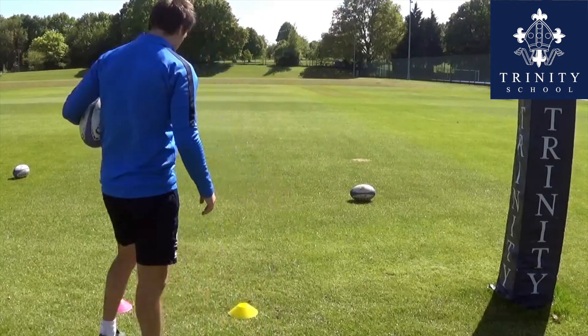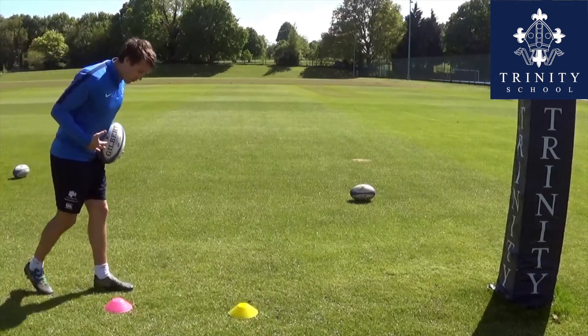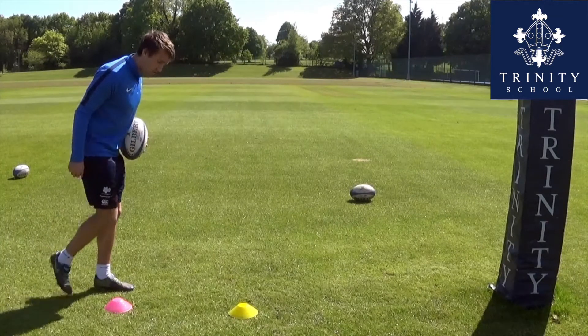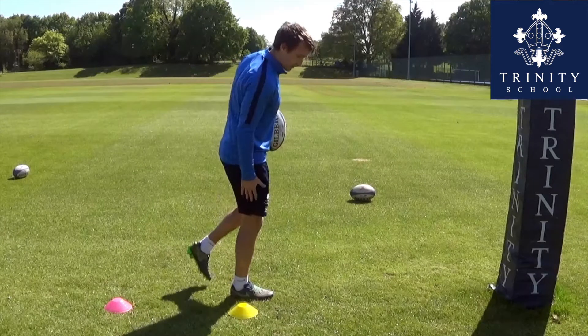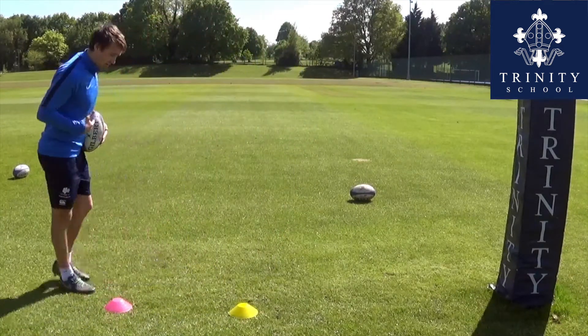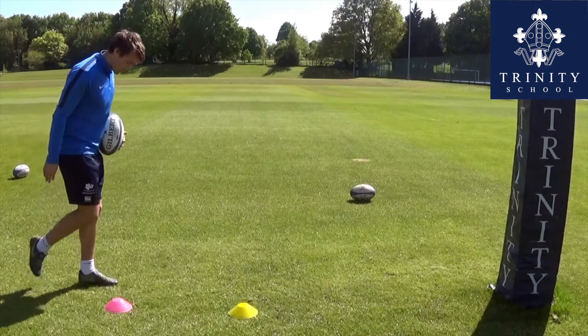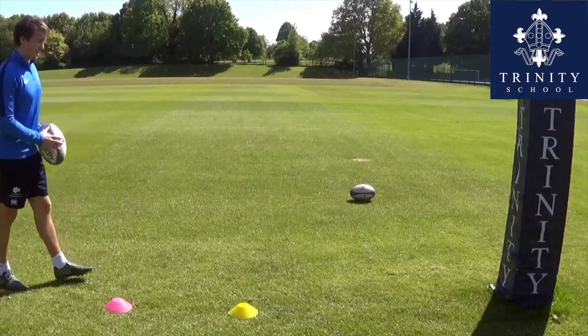So there's two things that we're going to talk about there. As you kick the ball, your body should be over the ball, and then after you've kicked you should land on your kicking foot in front — and that's why I've got these cones here to show you. Body weight forward over the ball, so as I kick the ball my body weight is over it, and I'm going to come forward and land next to the yellow cone there in front.